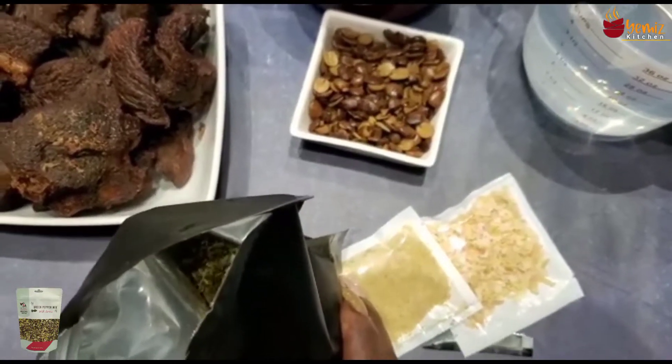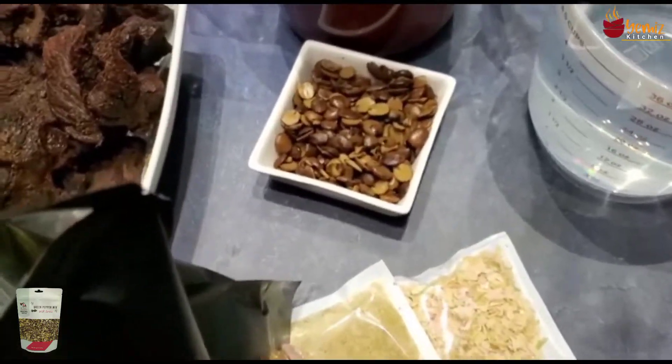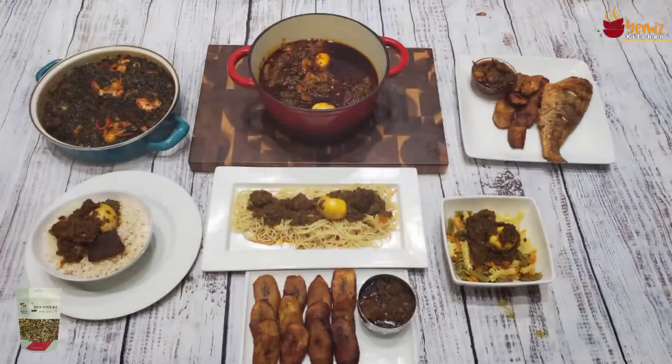This green pepper spice condiment or sauce can be used to make so many things. It can be used to eat plantain, you can garnish it with fried fish, use it for yam, fried yam or cooked yam, and you can use it over rice. I want to cook it and use it as a base for my spinach.